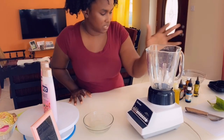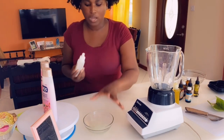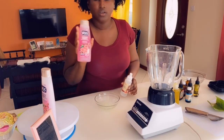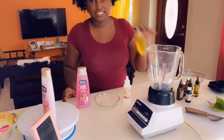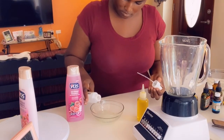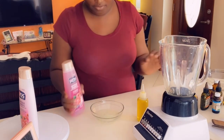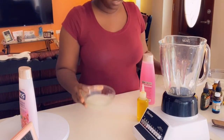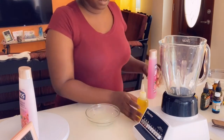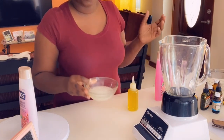So I'm going to be using a blender. I will be adding some of our glycerin and rose water to our aloe, and then we will be putting in our VO5 shampoo and lastly our oils. So I just put in a little bit. We are going to be blending this first and then we will be adding in our oils — or either can go in whatever way you want to.